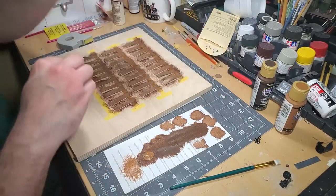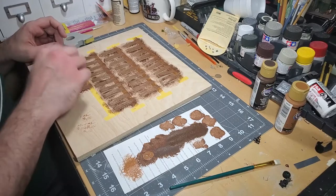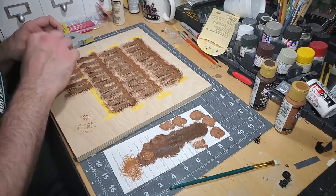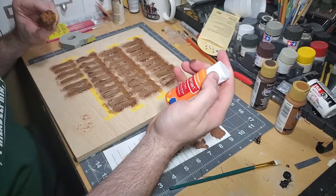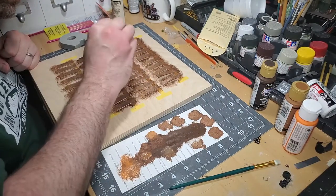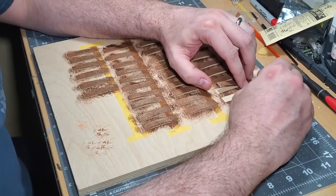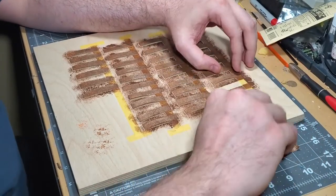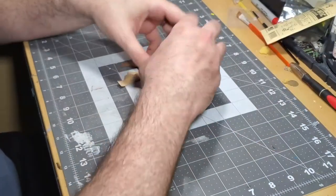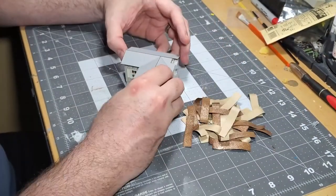After laying out the first layer, I move to a lighter brown and add additional accents to the strips. The final layer is a bright orange to mimic the oxidized metal. This is ever so slightly dabbed on the strips, focusing on what would be the bottoms of the corrugated sheets. An additional step not seen here is I sprayed a layer of dull coat on the strips to seal in the paint.